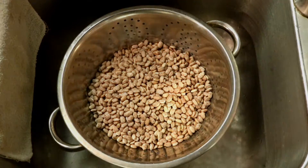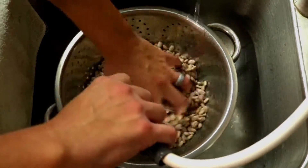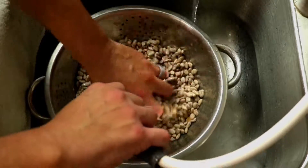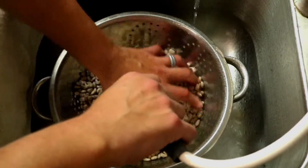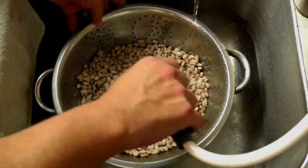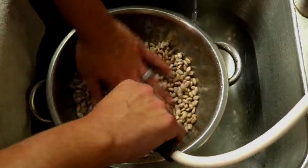First we're gonna take our beans and go ahead and rinse them. You want to make sure that you clean them up. Depending on where you buy them — if you buy them in the bag they're kind of clean, but if you get them loose at some grocery stores they can have rocks and stuff in them, so you just want to make sure that you clean your beans.